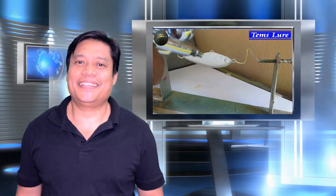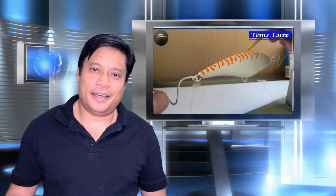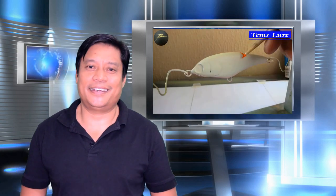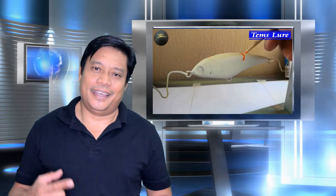Hi guys, welcome back to my fishing channel. In this video we're gonna be doing a field test of one of the lures that was sent to me by my friend from Dubai — the Thames lure. Thank you very much, Thames lure, for sending this item. I already tested this in a boating trip and rock fishing as well, and it works out well. Hopefully you will prepare more lures designed for big games so that we can try it here.